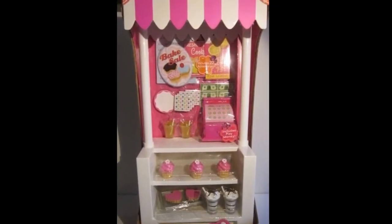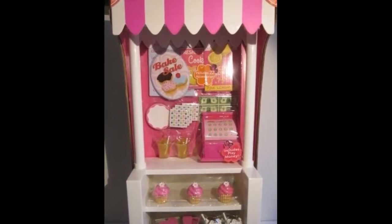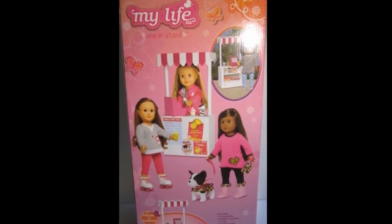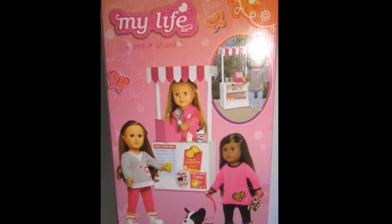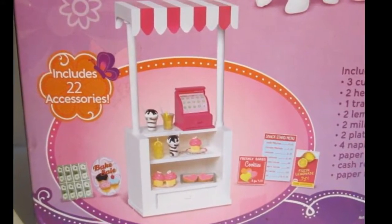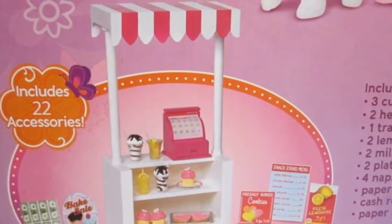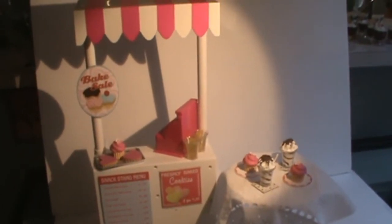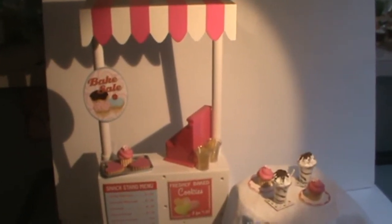Hi, welcome to Planet AG for You. Today I'm going to do a review of the My Life As snack stand from Walmart. It is made of all plastic and it comes with a pink and white canopy. Here is a close-up of all the accessories that it comes with. It's a cute little piece, so I've taken it out of the box and I'm going to show you the pieces that come with this assortment.